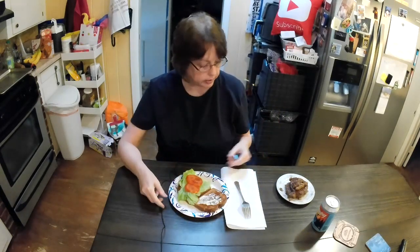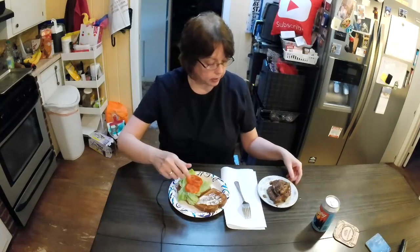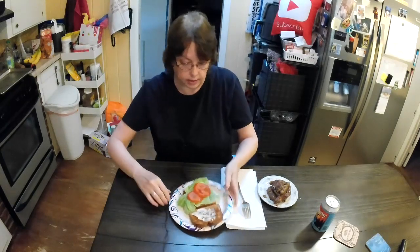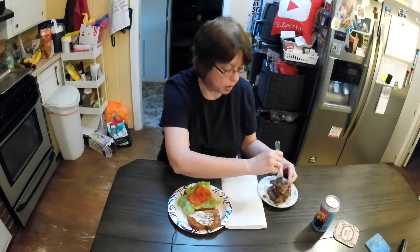I've noticed that in many of my videos I don't do a good job of displaying the food that I'm eating — just rolling up in my own face. So that's what I'm doing now. I toasted the bread, I have mayo, lettuce, and tomatoes, and I am gonna have a hamburger sandwich. Oh, it's falling apart.